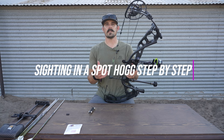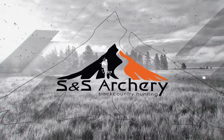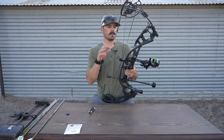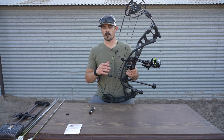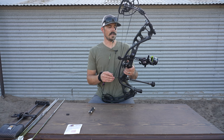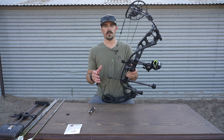We're going to get into initial setup, show you some adjustments that can be made, and also help you out in selecting the right sight tape. Getting right into this video — we're going to be focused on the Fasted EXL with the triple stack housing. Just know that this process is very similar across the board with the other sights. So if you have the Tommy Hog, the Hog Father, or even the Fasted EXL, this is very similar. But today's video, we're going to go step by step and show you what you need to do.